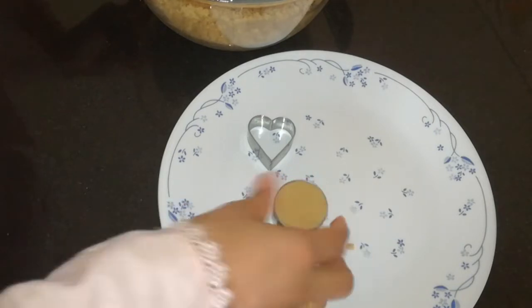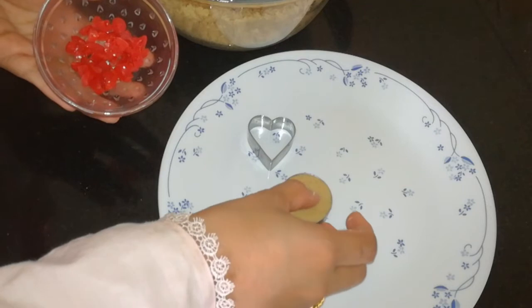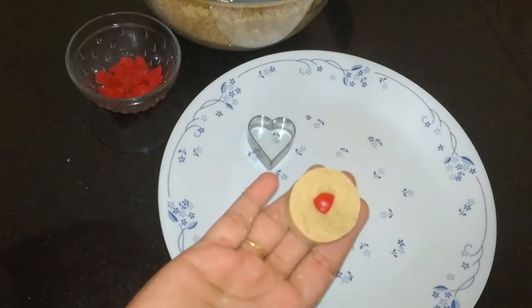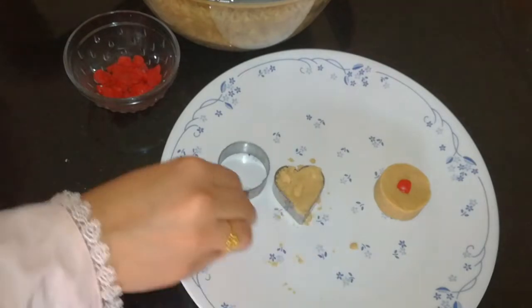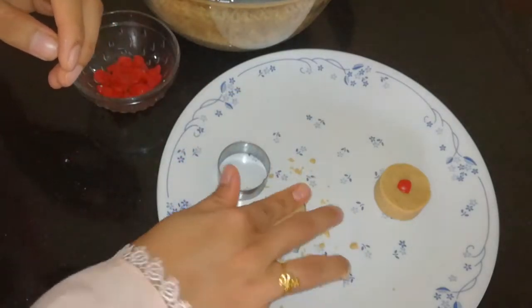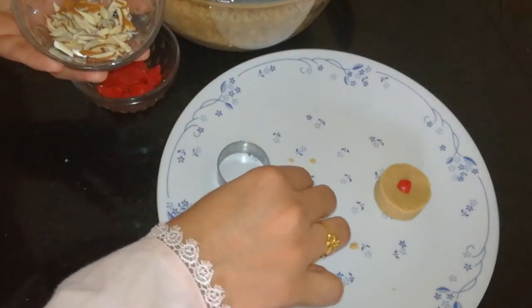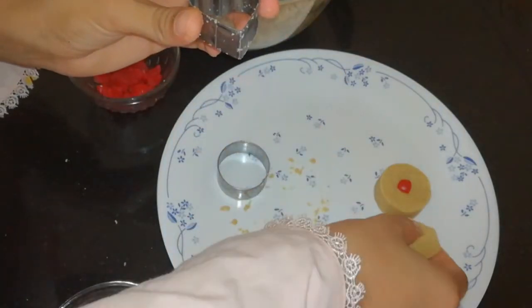Decorate with some cherries and a few almonds. Place the cherries in the center and press them in. I am going to cut the dough in a heart shape, then decorate with almonds.